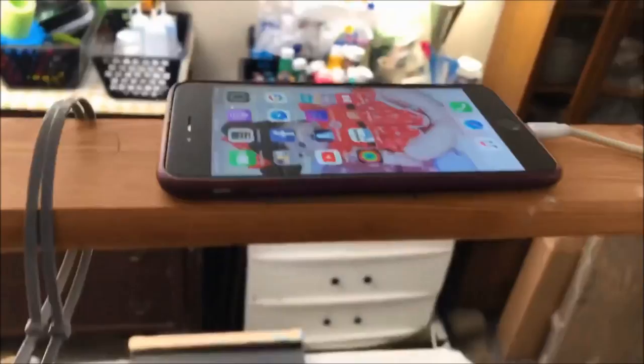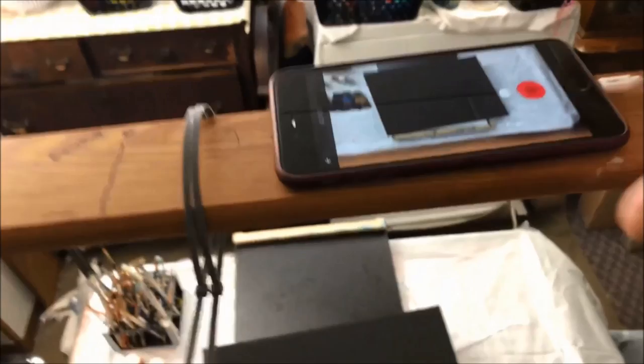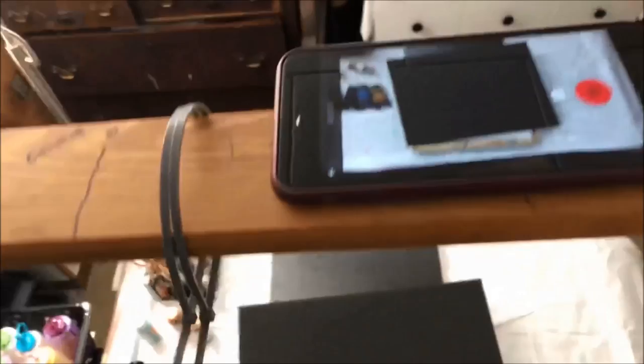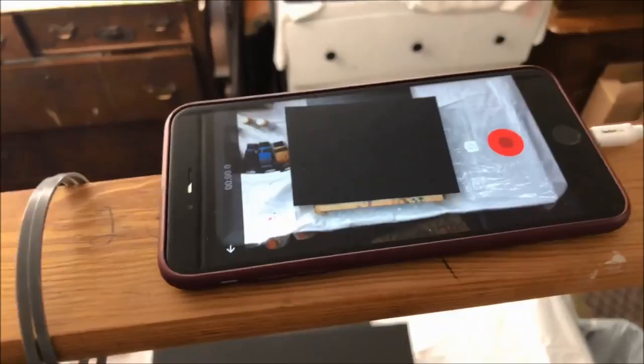Then I open my YouTube and start recording. Make sure that your piece is centered — whatever you want to capture. I like to use my feet to move a little bit once the object is centered. It's a little shaky at first, but you need to wait a minute so the wood and the camera stop shaking. Then I hit the red button and start recording.